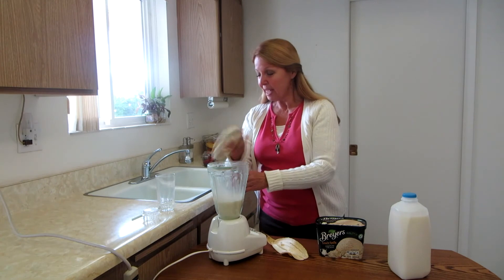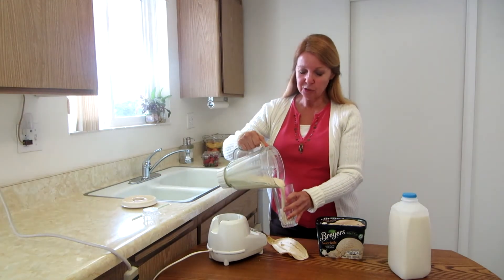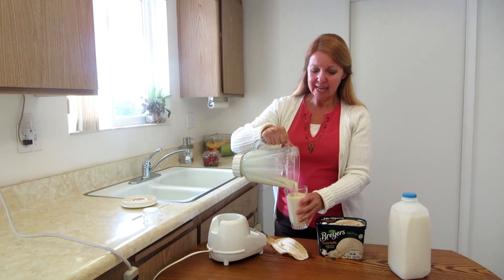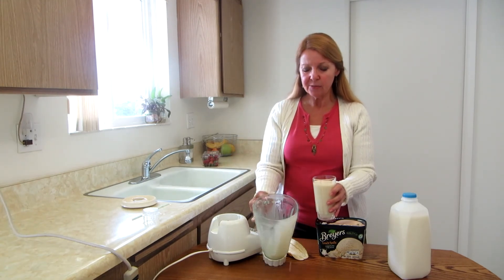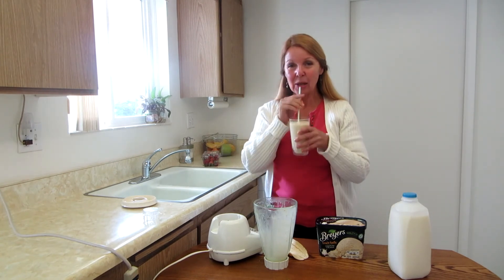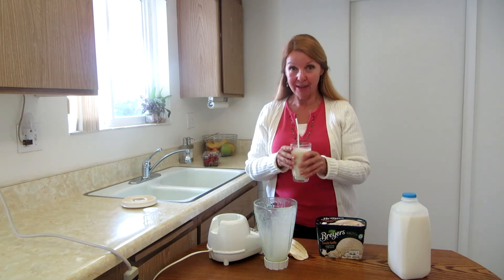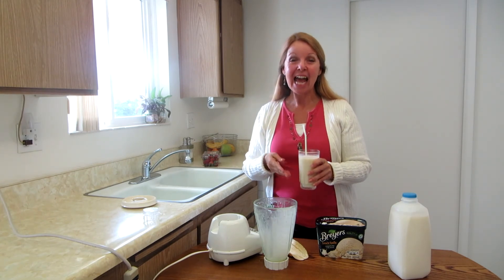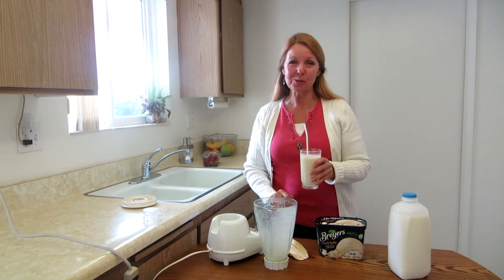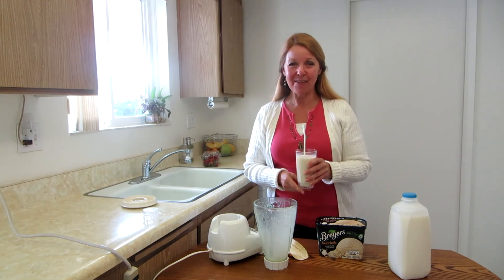And there you go. Now you're simply going to pour it into your glass, get a straw, and your bananas foster milkshake is finished. That is good! Try making a bananas foster milkshake and please subscribe to the Alaska Granny channel. Have a wonderful day!